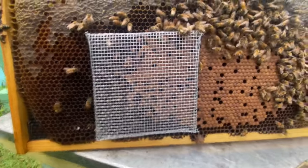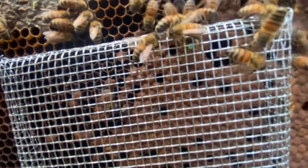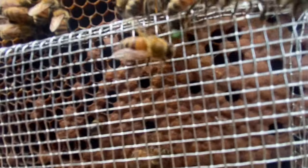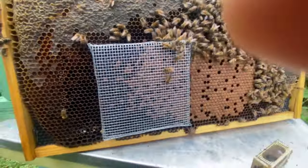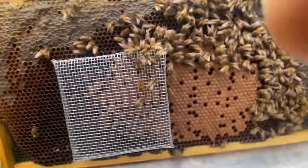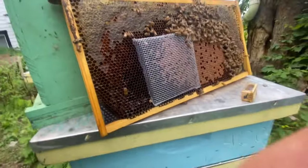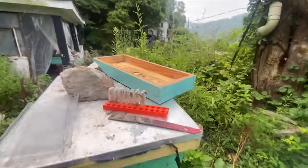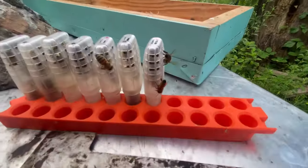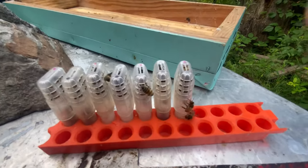We have that to do with our other instrumentally inseminated queens. You can see that dot on her thorax — we have number dots on them. This is a Buckfast breeder queen. I've got some VSH Carniolan genetics that I'm going to be working with from other breeders that I got here — the ones I inseminated for my class — and we're going to continue to do that.